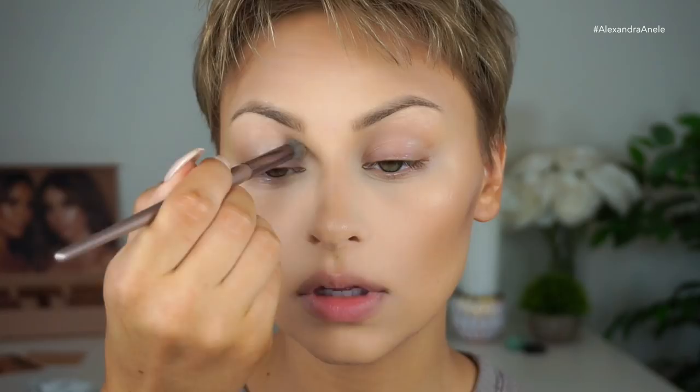I'm going to start off by priming my lids with the Tarte Lid Lock in Buff. I've been loving this — the cap is like amber, it's cool. You don't need to use a lot; it's pretty opaque so it cancels out anything on your lids.